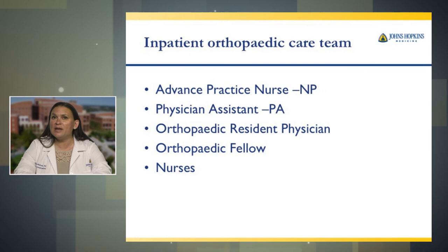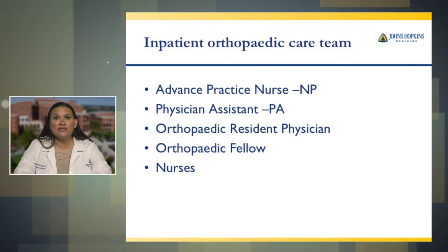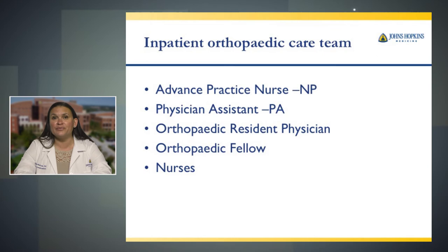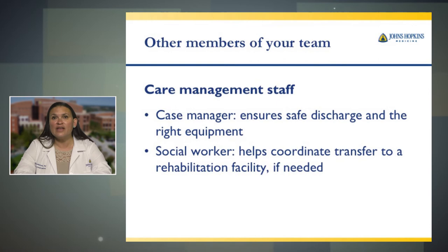Our inpatient orthopedic care team consists of nurse practitioners, physician assistants, resident physicians, orthopedic fellows, and nurses. These are all part of your care team and will be assisting in your care in the hospital. We have case managers on the orthopedic floor who ensure safe discharge and will make sure you're discharged with the right equipment. Social workers help coordinate transfers to rehabilitation facilities if needed.